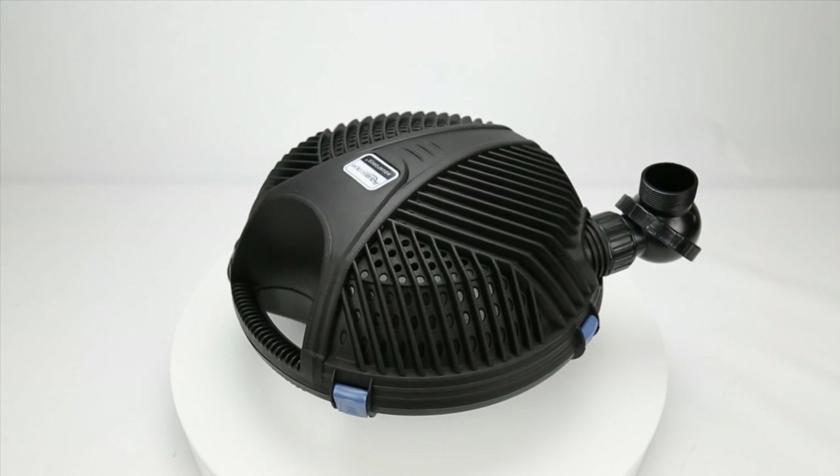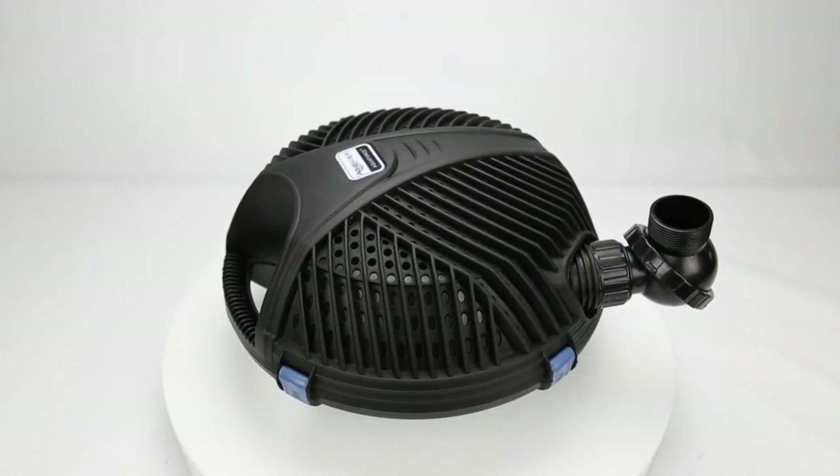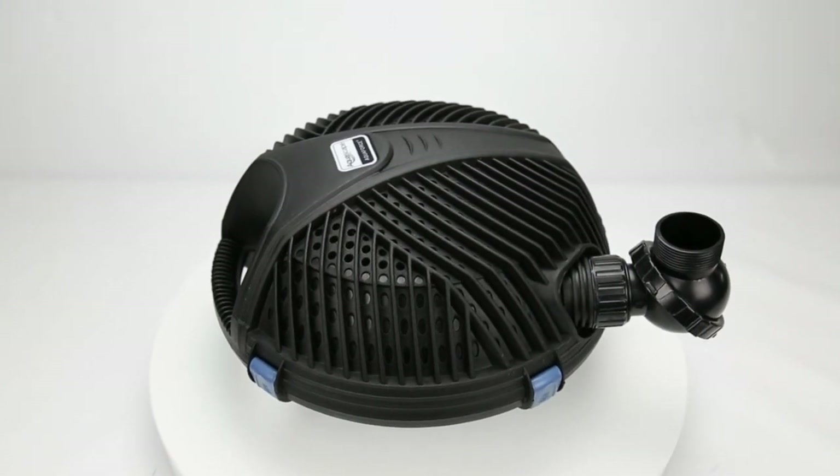For new pond owners, the Aquaforce pump is a simple plug-and-play option. The protective pump cage prevents large debris from clogging or damaging the pump.